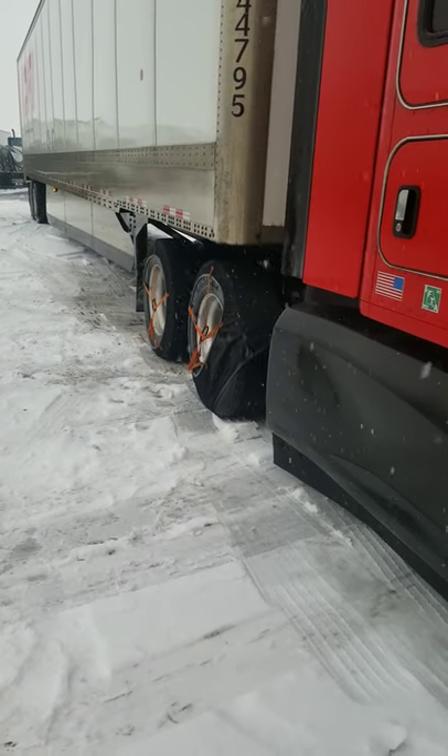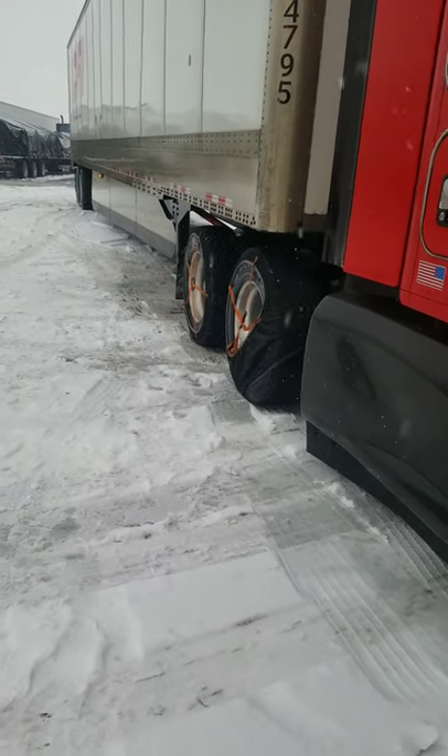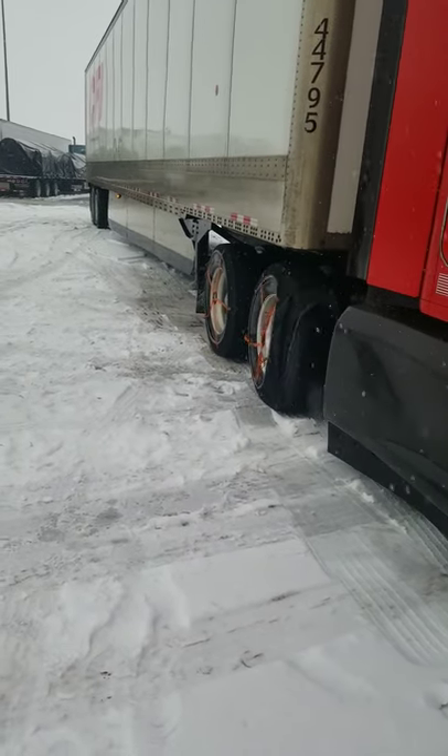Yeah, a little bit jerky — sounds like my 10-speed. Okay, he's trying to rock it right now. There we go.